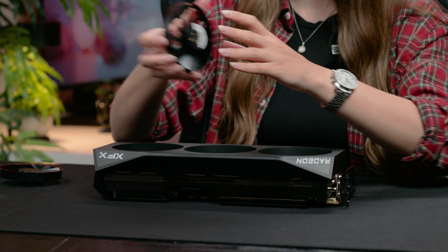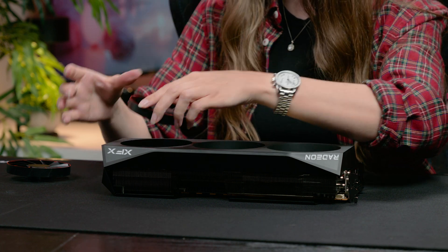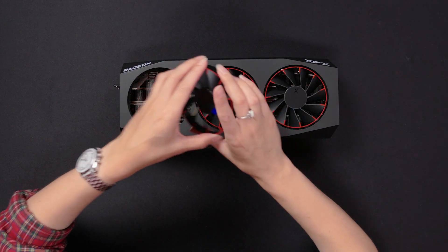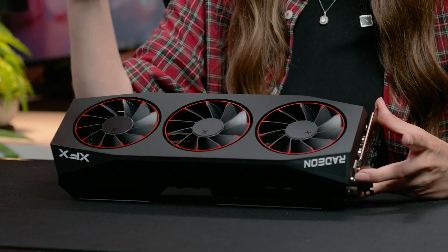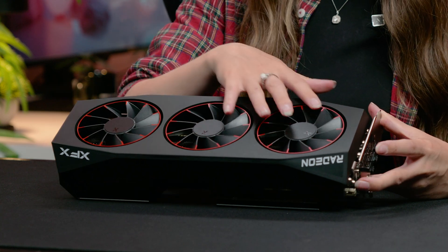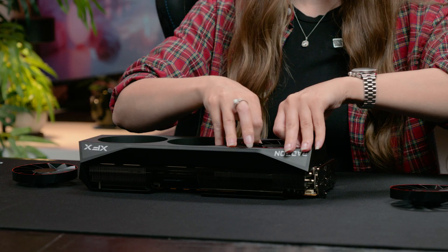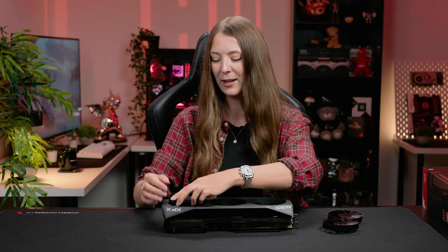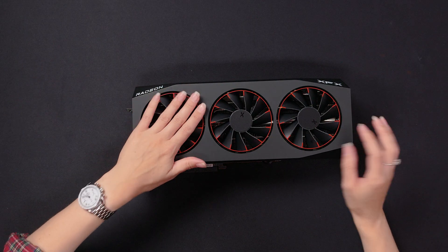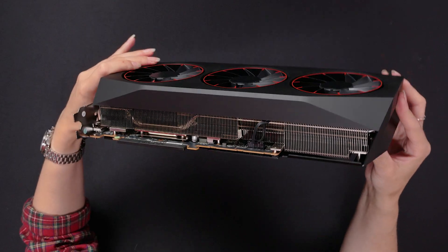Now let's talk about these fans and install them. This is some clever new technology from XFX — they're magnetic fans that click into place and use a magnetic bearing, so there's very little friction. The GPU itself has a three-year warranty, but the fans have a five-year warranty, so XFX are pretty confident they'll last a really long time. Think about how much easier it is to clean too — you can just take these out and blast the dust out, wipe them over with a cloth. The magnetic air technology is apparently quieter, more efficient, with better bearings and better warranty. I've not seen it on a GPU before, so it's quite a neat feature.